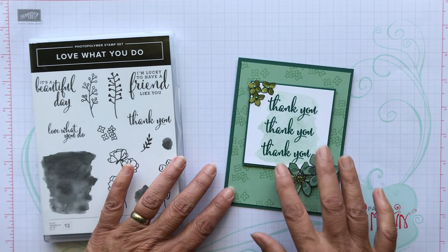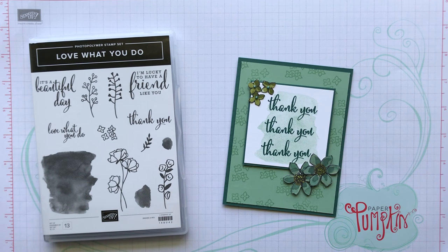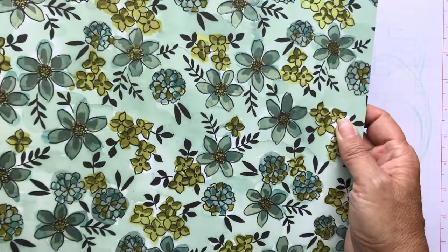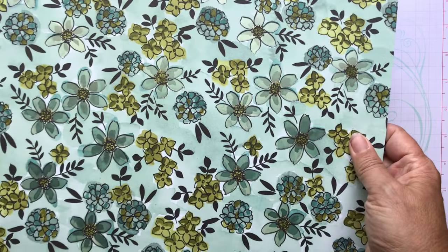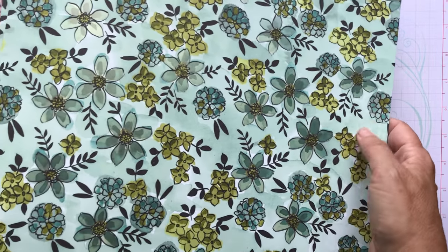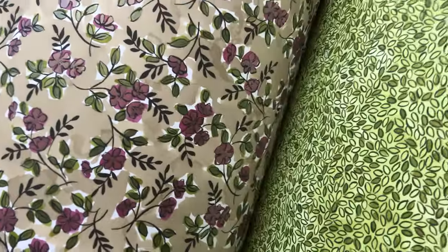The paper — I only cut a little piece out but I have to tell you, the paper is just gorgeous. It's called the Share What You Love Specialty Designer Series Paper, or DSP. On a lot of the sheets the flowers are pearlized. This is Stampin' Up's 30th year in business and there's a lot of pearl elements going on because of that milestone. You get 24 sheets and it's all floral — just gorgeous. Here are several sheets that have that beautiful pearlized look.